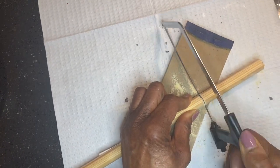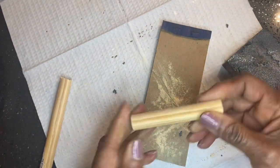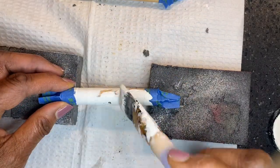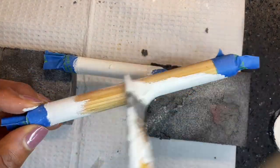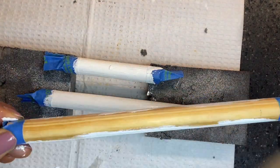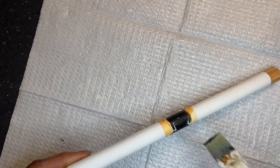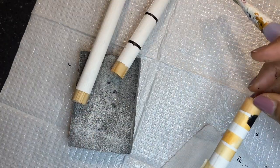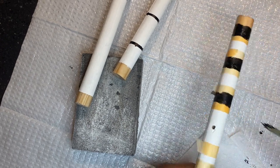I cut five pieces of the rod in different lengths — 10, 3.5, 6, and two of them at 8.5 inches. I painted each rod with white acrylic paint but left the ends natural wood. You have to use painter's tape so that the raw edges of the rod are not painted white. Then wrap off the other areas with painter's tape and paint specific areas black. I did not have a strict plan for which areas I painted black — I just wanted to make sure it was aesthetically pleasing to my eye.